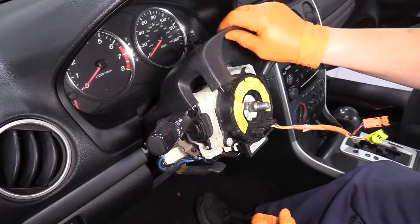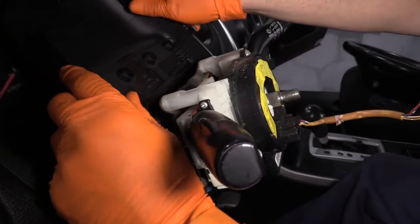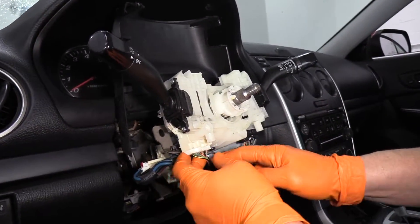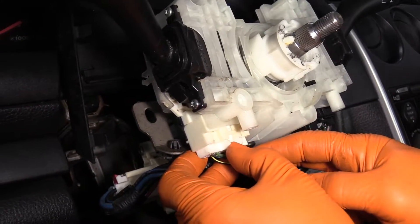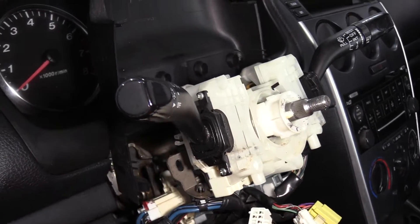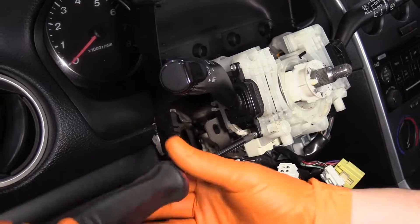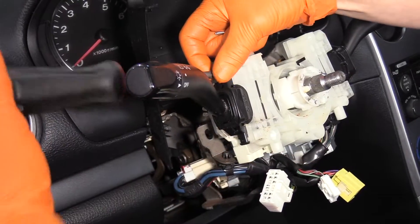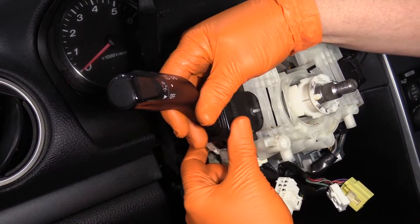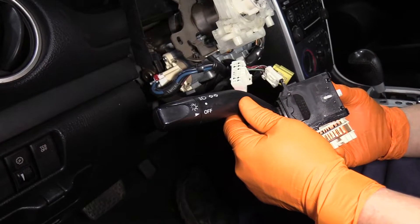The column sleeve — you can disconnect the rubber if you feel like it, but I don't think it's a necessity. I'm just going to tilt it back. I'm going to start by disconnecting the connector as a push pin — slide it down. We have two mounting screws with a Phillips head. We're just going to slide her out, and there is your turn combination switch.